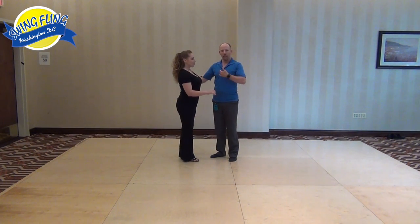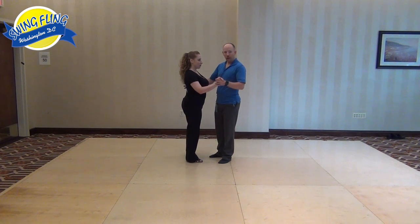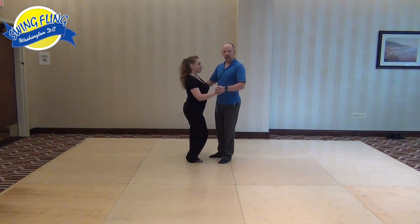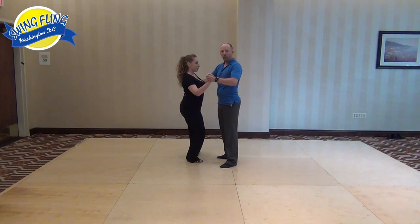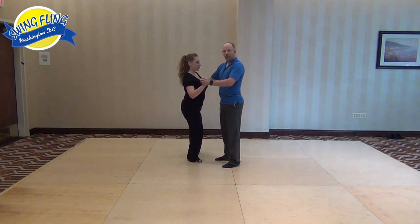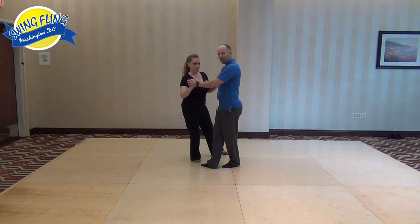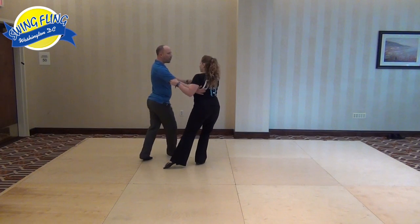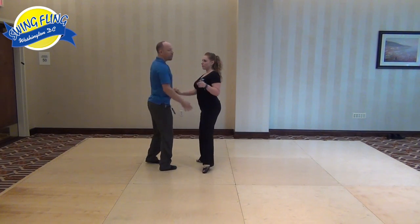We started off the classes going over the relationship, the partnering — bringing the follower onto her right leg and softening that knee to lower that center of gravity. The guy is in the closed position with a palm-to-palm connection. We talked about walking around and creating the inner and outer circle, so the right foot creates an inside circle close to her pivot point, staying close to that foot, and the guy gets the outer circle with the left, keeping your shoulders framed up towards your follower.